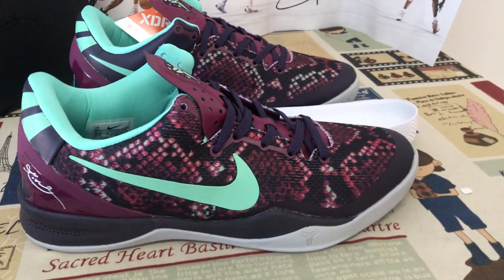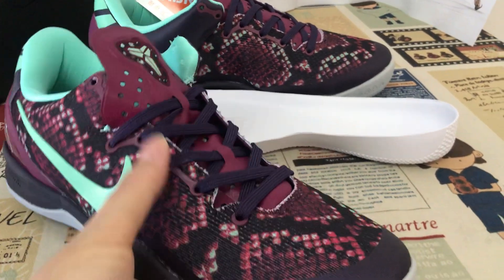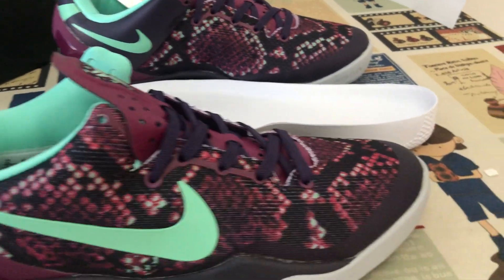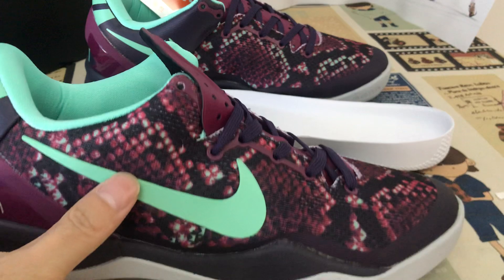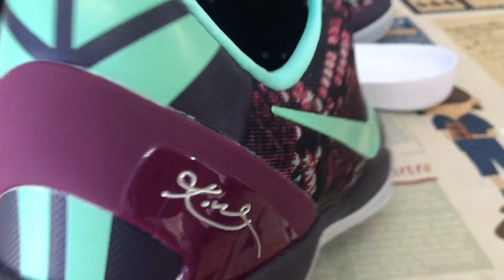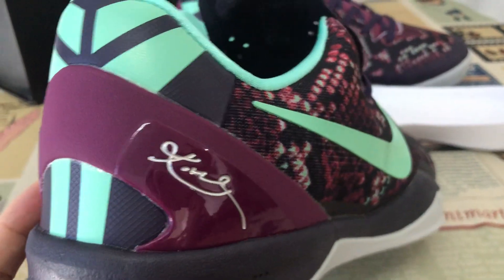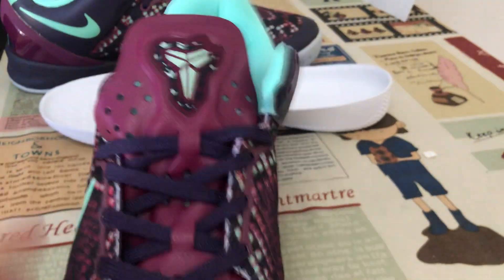Hello friends, let me show you the Nike Kobe 8 Pit Viper in the black and green winter colorway. Here's the upper design — both sides come with green color and an embossed design. You can get a better view of the TPU back tab with the silver color Kobe signature.